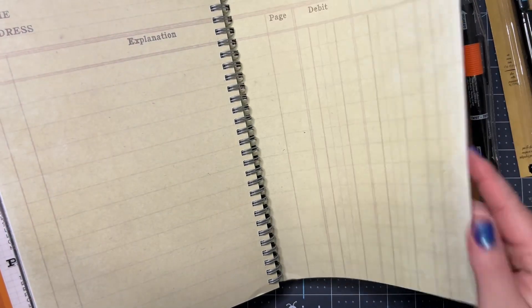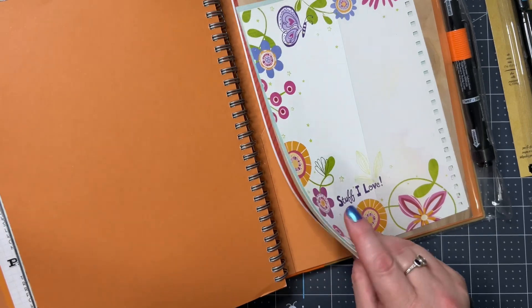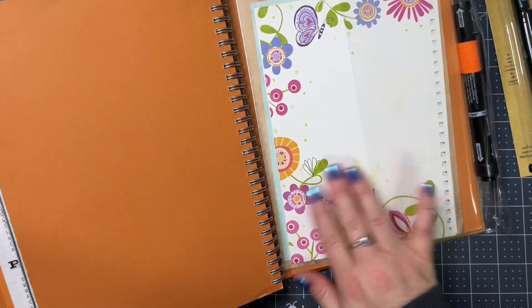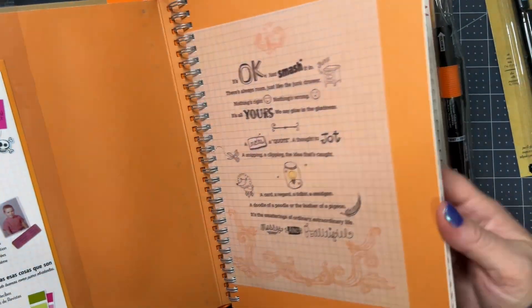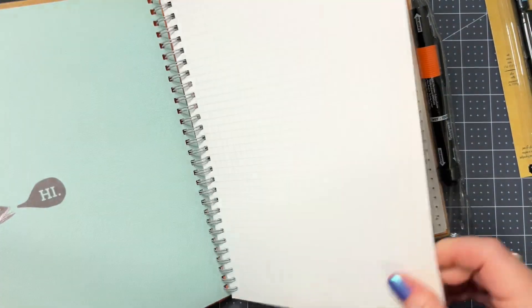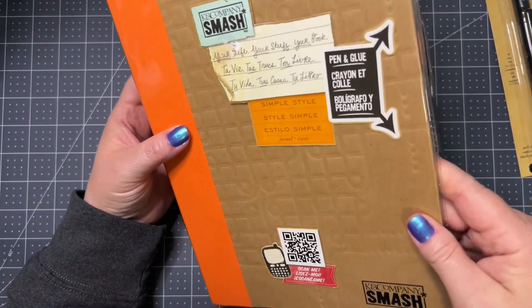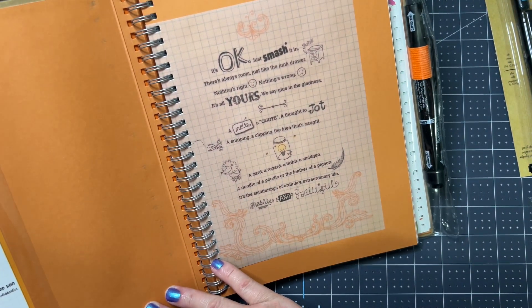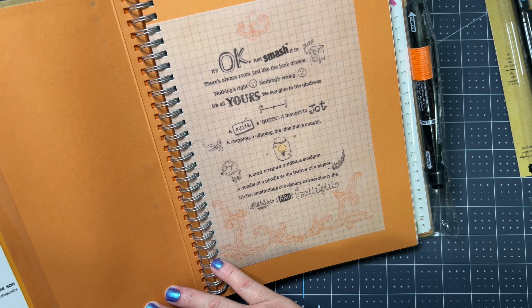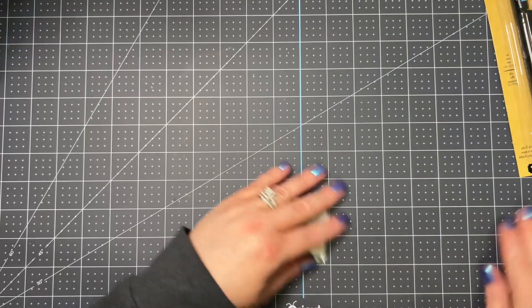I cannot even wait to do some stuff in this book. I love this, Carrie — this is such a nice book. I certainly hope you still have one, or two, or three — I'm sure you do. Oh my goodness — oh, you can just decorate the front of it too!